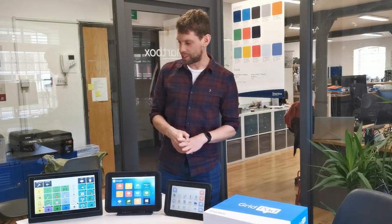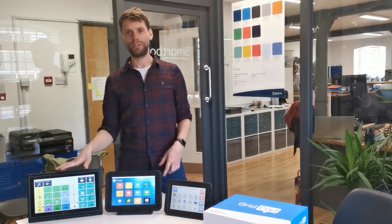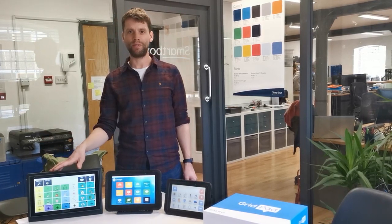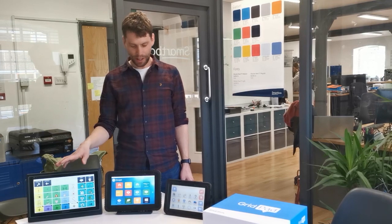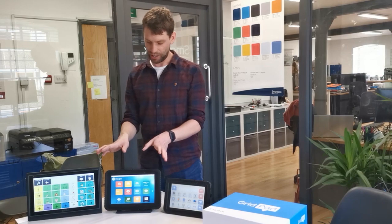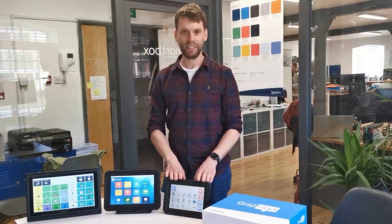Hi everyone, I'm just making this quick video to give you a little guided tour of our latest range of GridPad communication aids. So hopefully you're familiar with the GridPad 12 which we launched last summer, which is our 12.5 inch dedicated AAC device. This month we're adding to the range, so we've got brand new GridPad 10 and GridPad 8 devices.